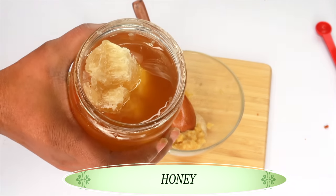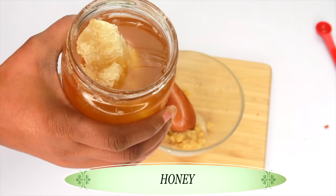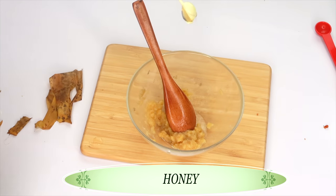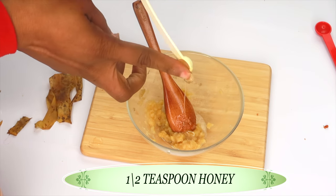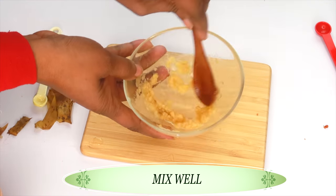Now once this is done, we're going to add some honey to this. Honey has antibacterial properties and is also very moisturizing. So we're adding around about a half of a teaspoon of honey — you really do not need a lot. Just make sure to get everything out and mix it in.